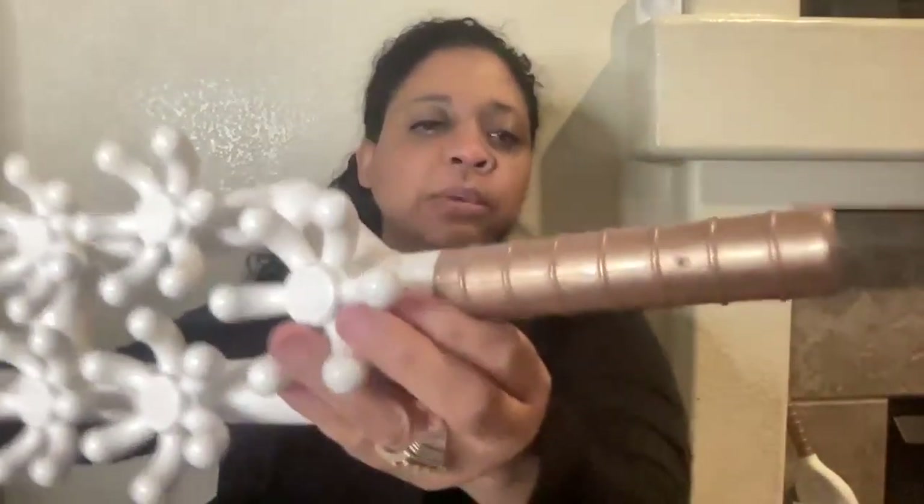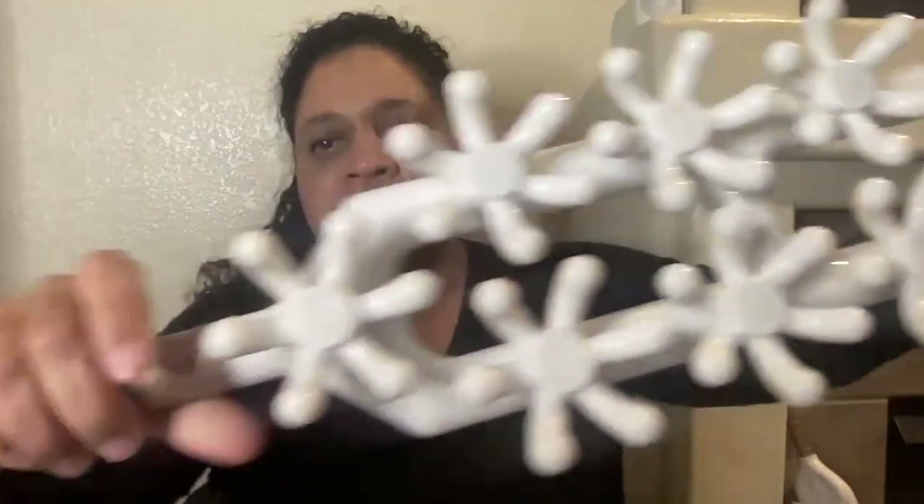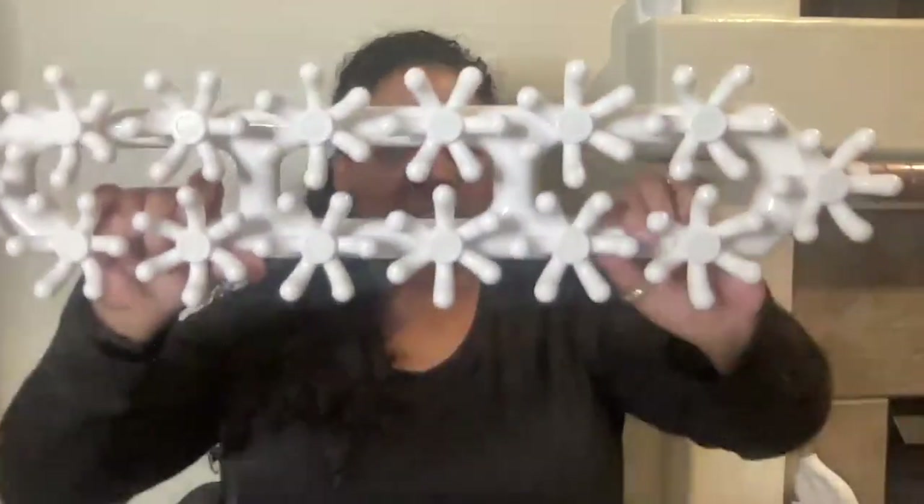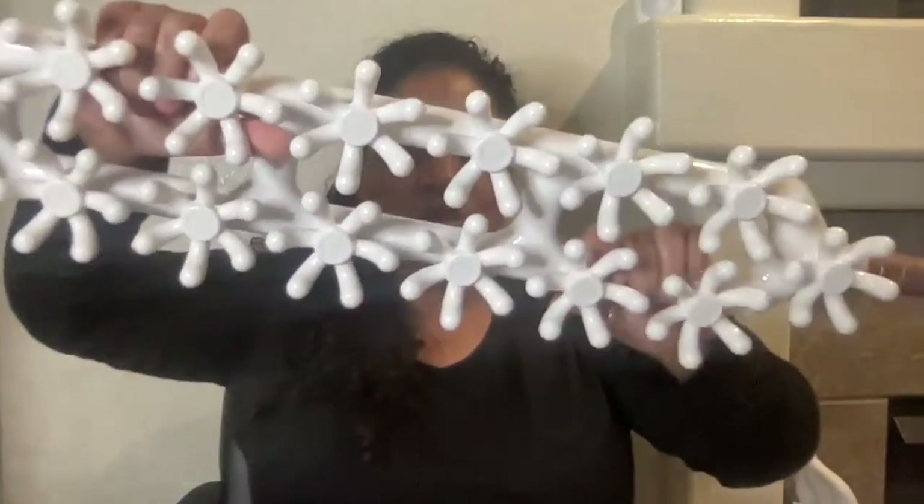I'm just going to show you some of the details and bring the tool up close so you can see the nice big prongs and the handle. It has gripping for your fingers, with ribs in between. You can also hold on to the handles and use it that way.